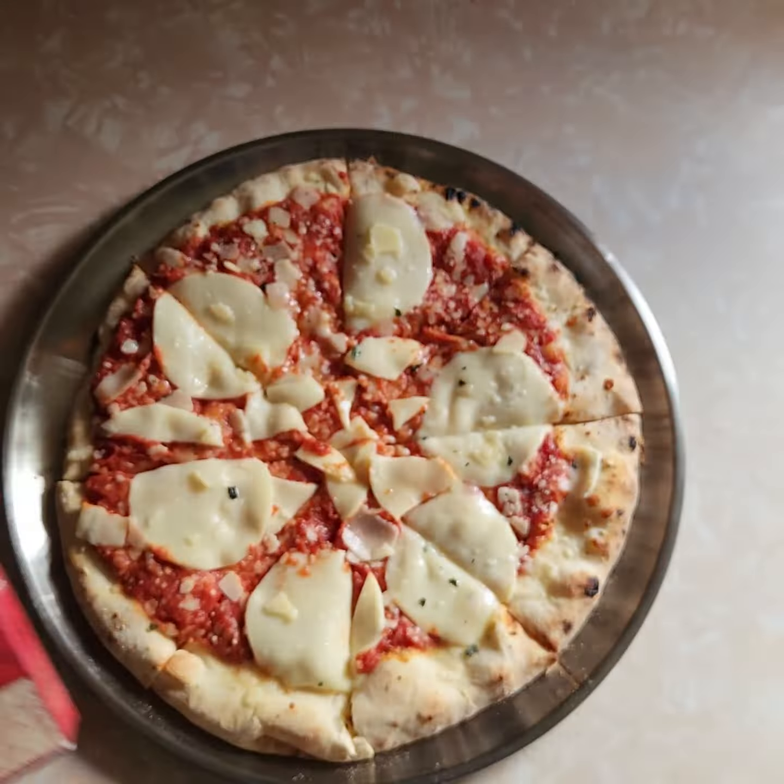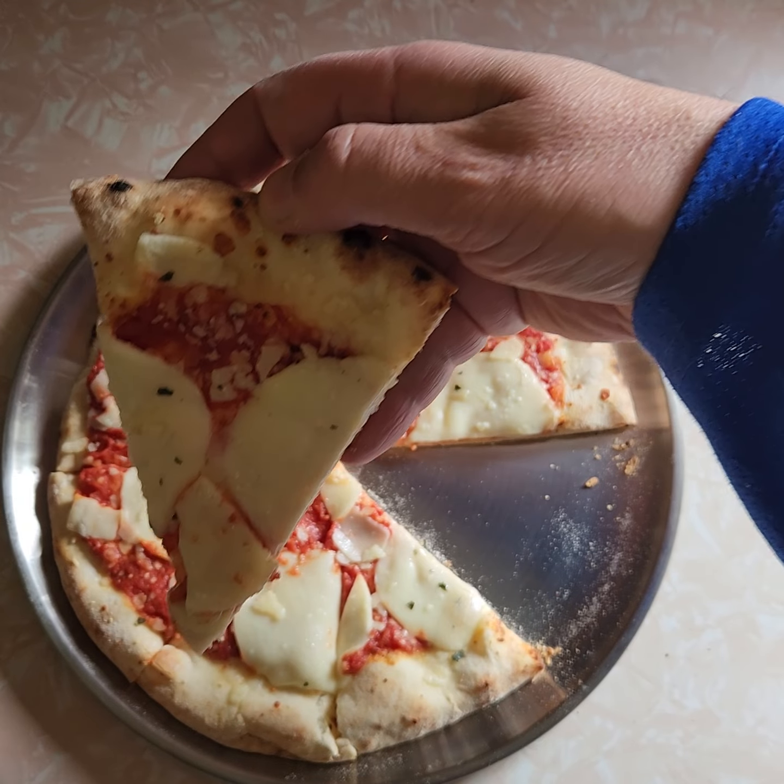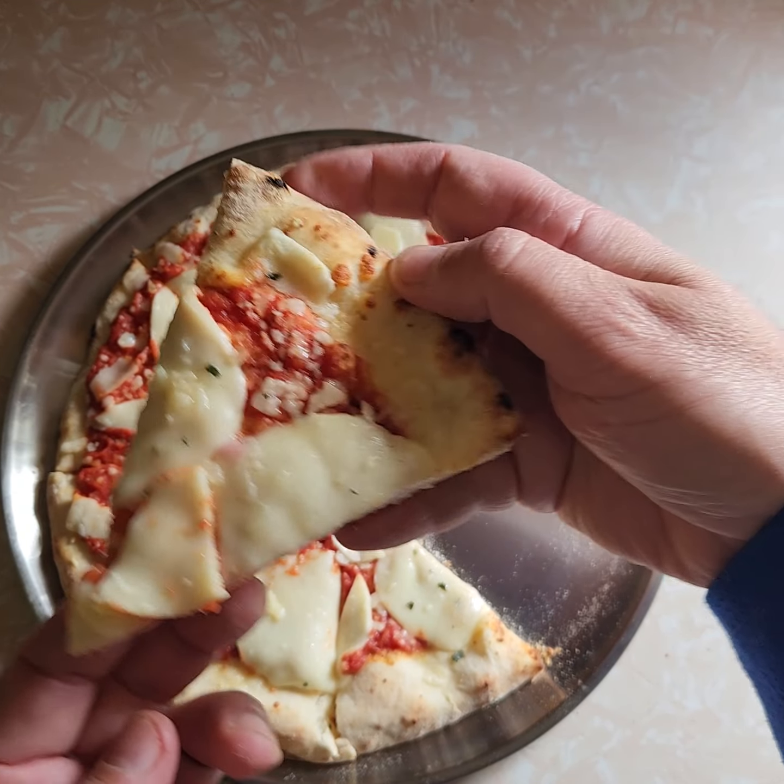Oh, it's crispy! I should have filmed me cutting it — when I cut it, it just went crisp right through. It was nice. Let's get a piece out. Pretty good undercarriage — it's got the marks on it. It's a little bit on the floppy side; I should have gone another minute. So much for great instructions. Anyway, it looks good. I want this to be good.